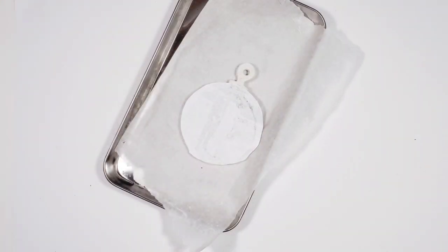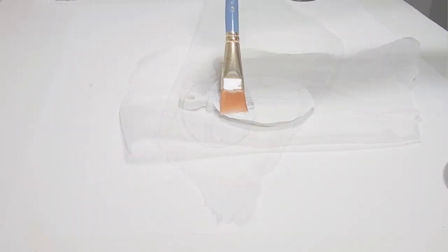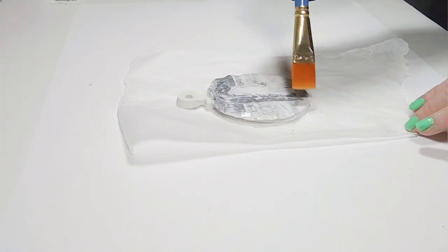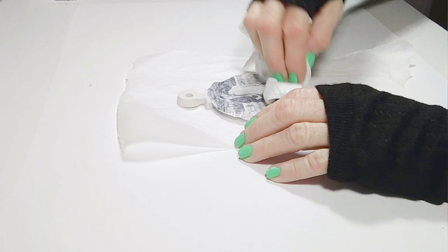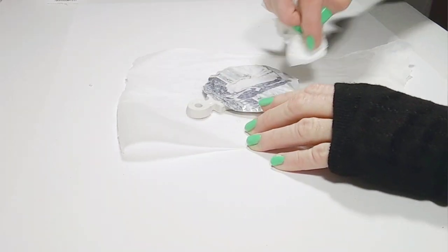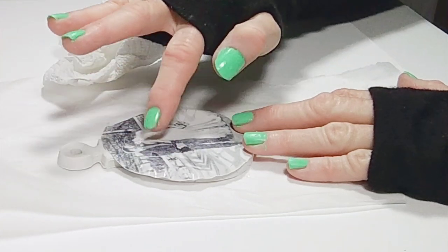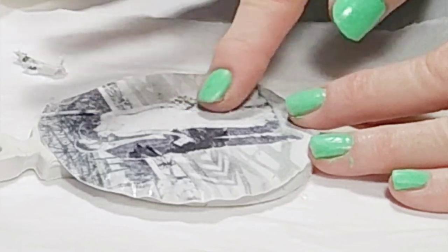After baking for five minutes, let it cool down. Then use a wet brush or your fingers to add clean water to the back of the transfer. You don't need a lot of water, just enough to make the image visible. Next, begin removing and peeling back the paper, being careful not to remove the image.